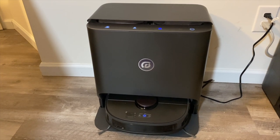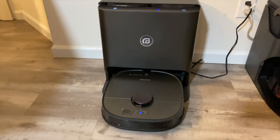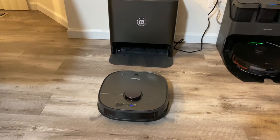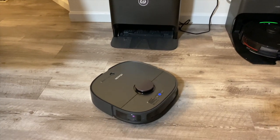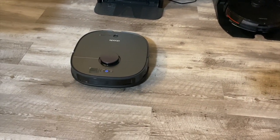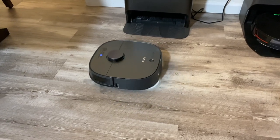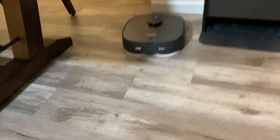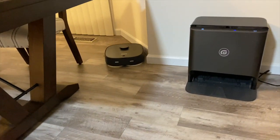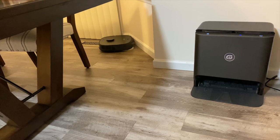I think it needs a refill. We've got the chocolate milk over here so it'll get to that later, and the dirt right over there — we'll see after this test if it got up all the chocolate milk. It said the floor plan has been found, so now it is going to clean the area I selected. As you can see, the floor is nice and wet. It is very quiet on low suction mode with the mops going — you could easily have this in the background cleaning even if you're working at your computer.